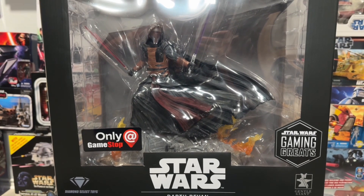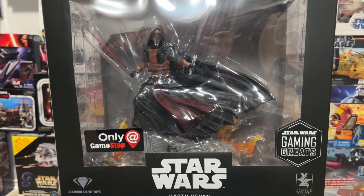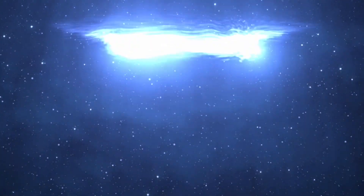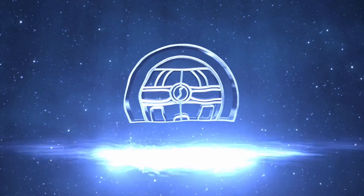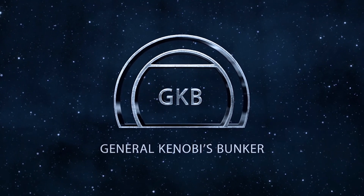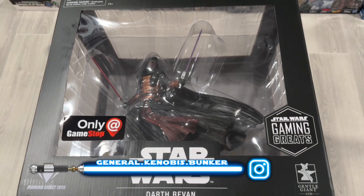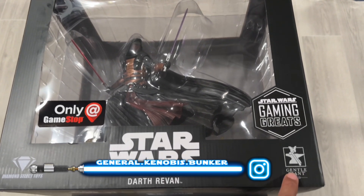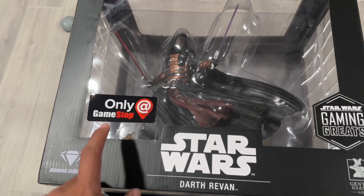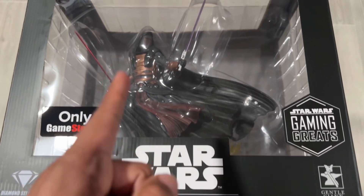Today we're going to be taking a look at the Dark Revan Gaming Greats Statue from Diamond Select. Hello Troopers and welcome back to General Kenobi's Bunker. Today we're going to be doing an unboxing of the Gentle Giant Diamond Select GameStop Exclusive Gaming Greats Dark Revan Statue.